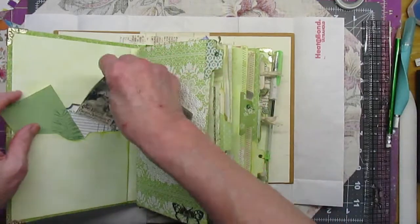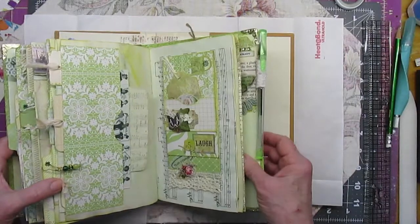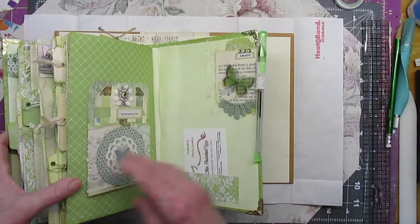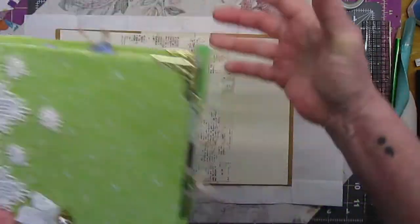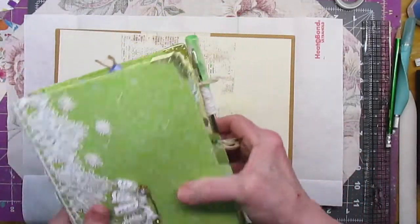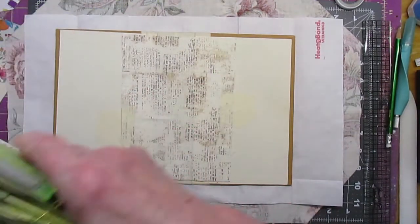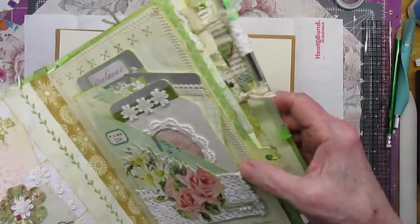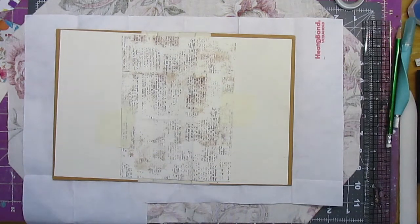Now, some of you may recall the Green With Envy journal. I'm going to revise it just a little bit — put a good closure on it, because I decided I didn't like the closure I had on it. Then I think it will go in my Etsy shop, if anybody's interested. It's a pretty journal — it's got some really pretty things in it. I'll keep you updated on that.